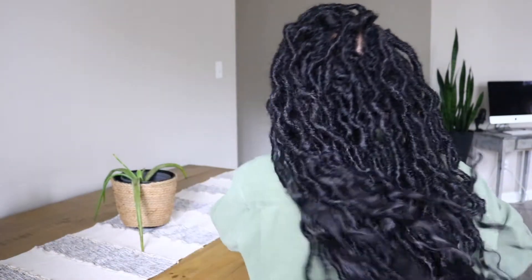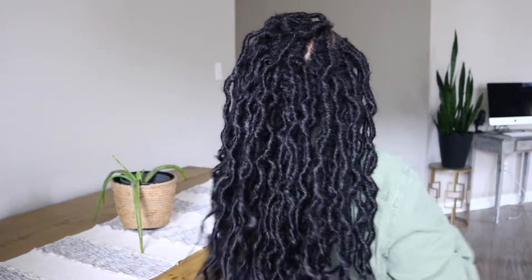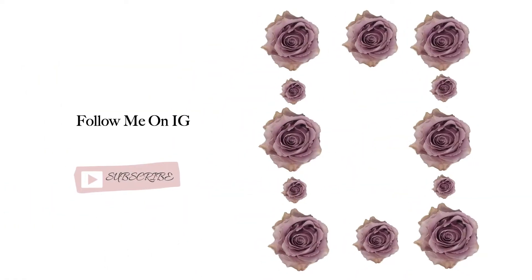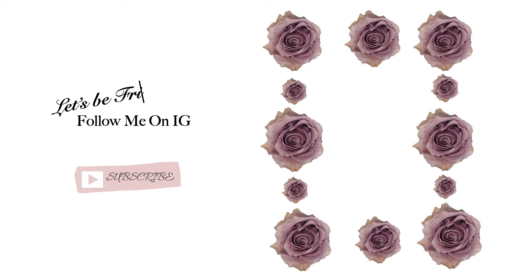I am in love with these locks, they are gorgeous — it's really giving me nice bohemian vibes, which I love. I hope you guys enjoyed this video. Make sure you like it, comment and let me know how you feel. If you're not subscribed, go ahead and hit that subscribe button and turn on your post notification bell. I'll see you guys in my next video, bye!